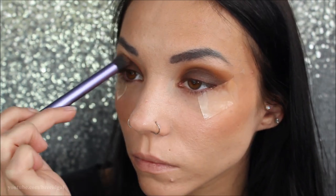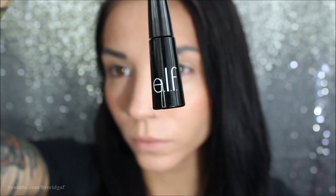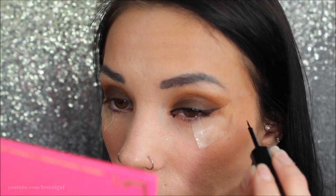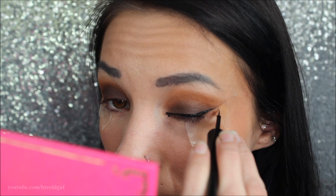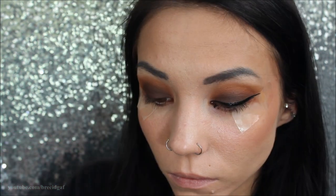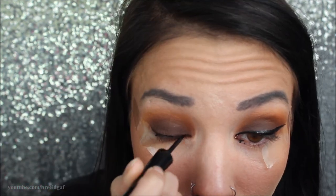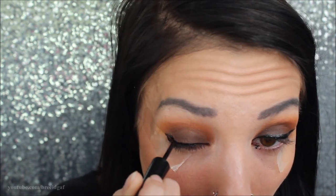Next, I'm going in with my ELF liquid eyeliner in black and doing a thick cat eye. I generally like to do really long thick cat eyes, and for this one I wanted to make it a little bit thicker because we're going to be adding some glitter on top as well. I'm starting out with a thick line on both eyes and trying to match them up — that's always the hardest thing with liquid eyeliner.